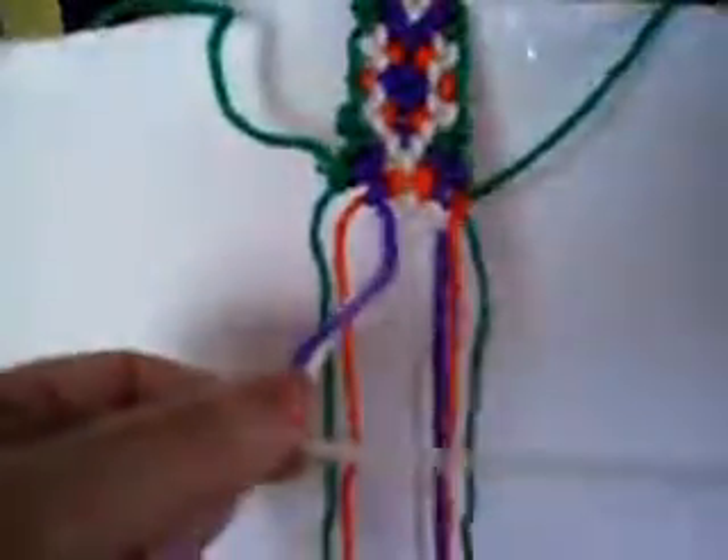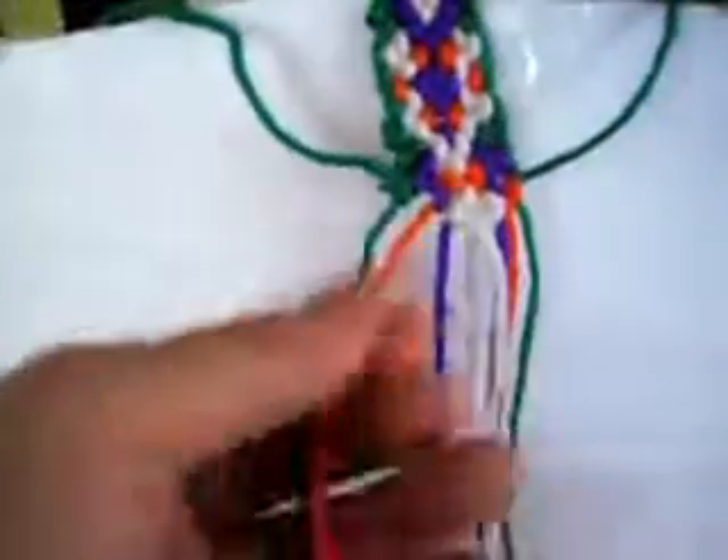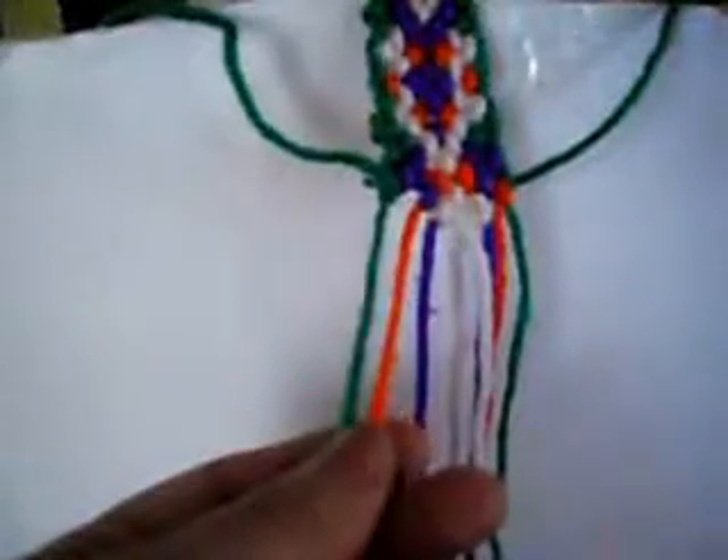This one is from right to left once and from left to right once. The last one is the same — right to left, left to right. We put these two down.